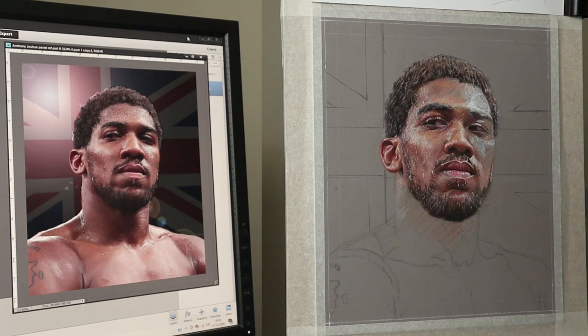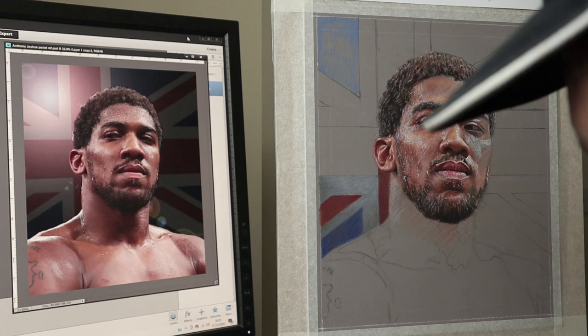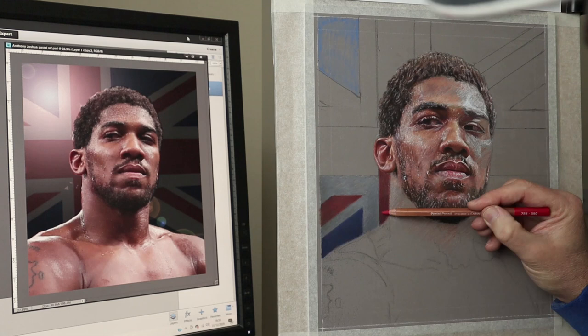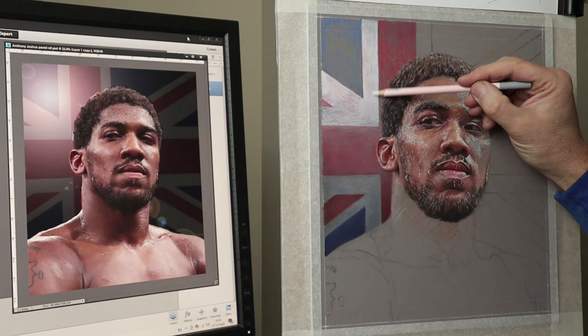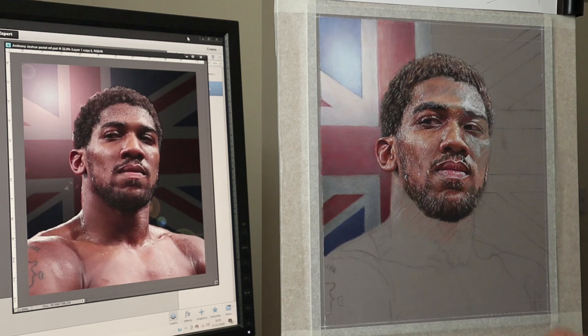The background was achieved by putting the Union Jack behind him using Photoshop, and what I did was put a lens flare just to the top side of him so it created a nice light that seems to fall on the side of his face. On the original reference image there's actually some bright panel behind him, but I didn't want to use that — I wanted something more interesting — but it created the same atmosphere, so using that lens flare really helped.